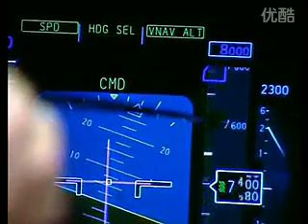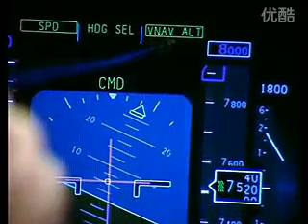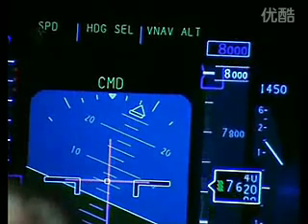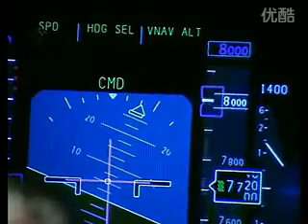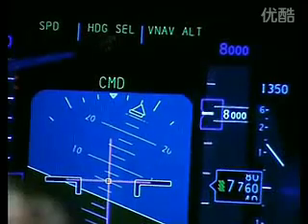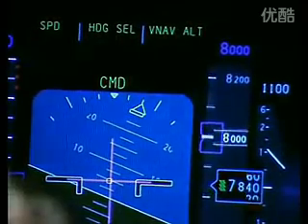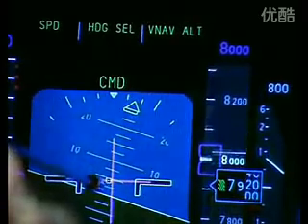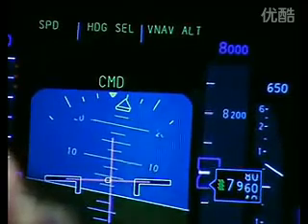As the aircraft reaches 8,000 feet, VNAV speed changes to VNAV out to tell us that it's capturing the altitude, and speed is once again enunciated on the left-hand side. Heading select is still our steering mode, and as we approach the commanded heading the aircraft will roll its wings level and continue to fly that heading until we tell it to do something different.